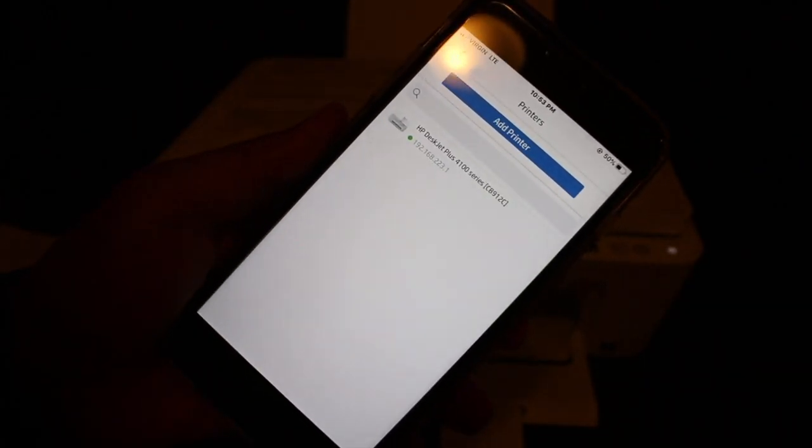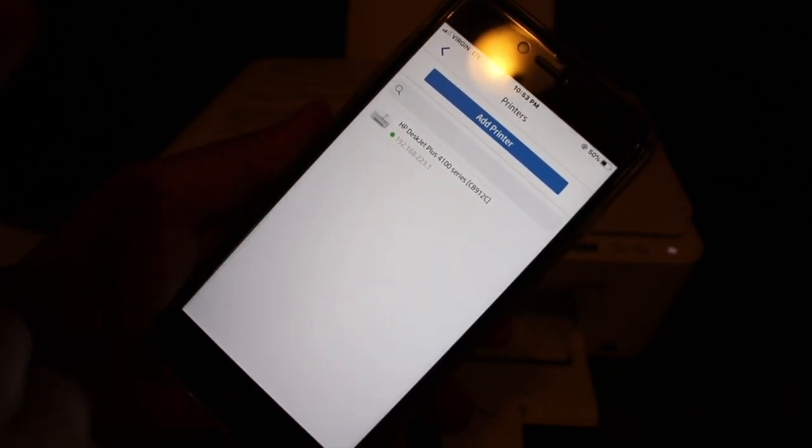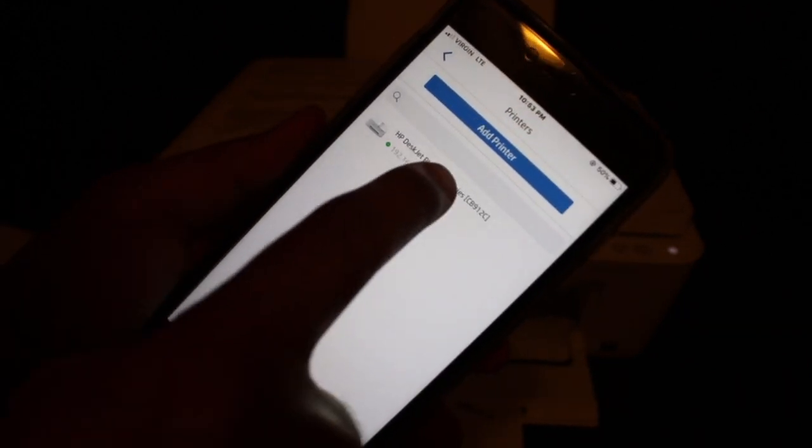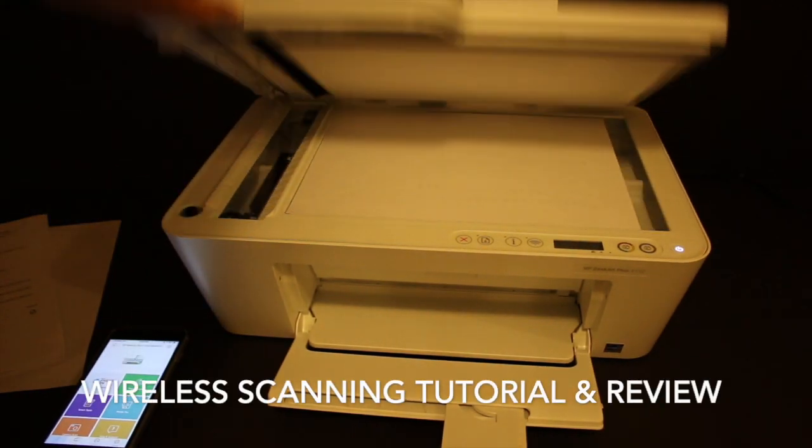The next screen displays the IP address of this printer, which is for Wi-Fi Direct only. Click on this printer to add it. Now I'll show you how to do scanning.